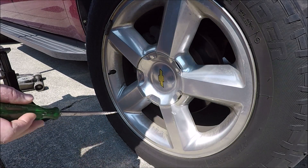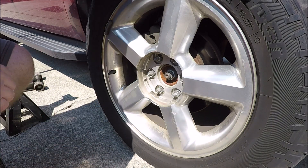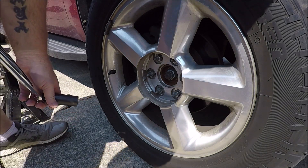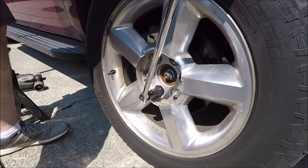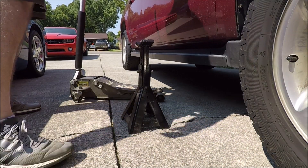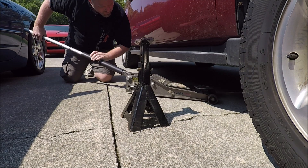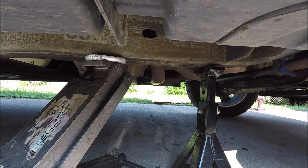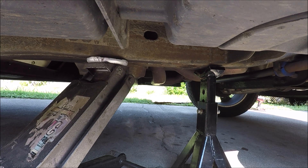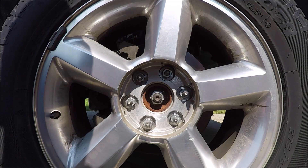First things first, before you jack your vehicle up, use your screwdriver to pop the center piece off — yours may be different depending on which wheels you have — then use your breaker bar to break all the lug nuts loose. Now jack the vehicle up by the frame. Get under there and make sure you're on the frame, then get your jack stand under there. I like to lower the car down to just touching the jack stand but leave some tension on the jack as a second safety. Now finish removing your lug nuts.